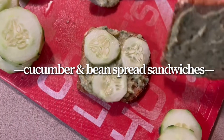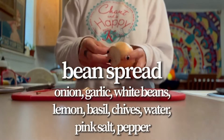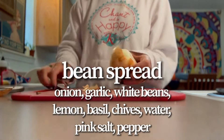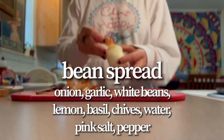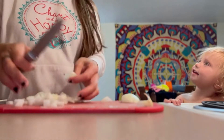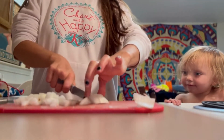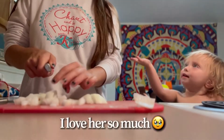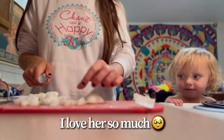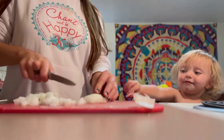For lunch, I made Berkeley a cucumber and bean spread sandwich. The way I made the bean spread was to chop up an onion, peel everything off, and chop it up into small pieces — it doesn't really matter how small because they're going to get blended anyway. Berkeley was very interested and kept asking about the onions and whether they're good for us.